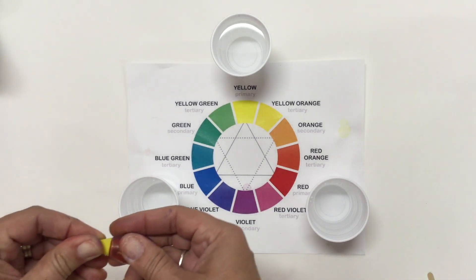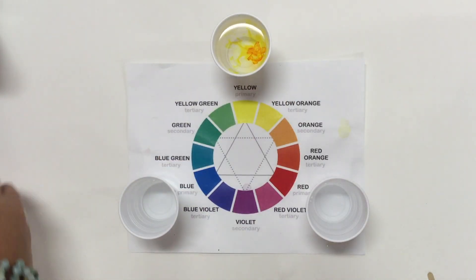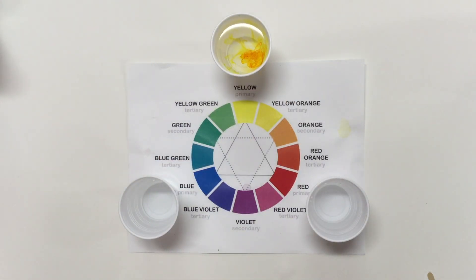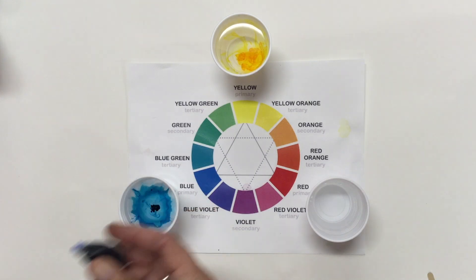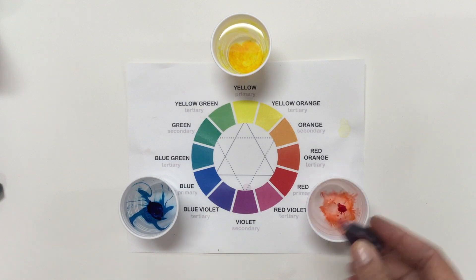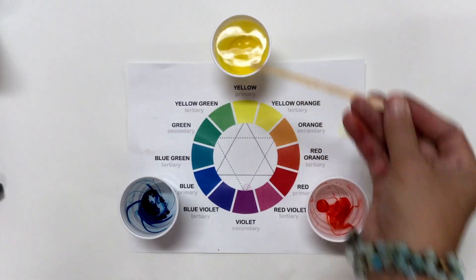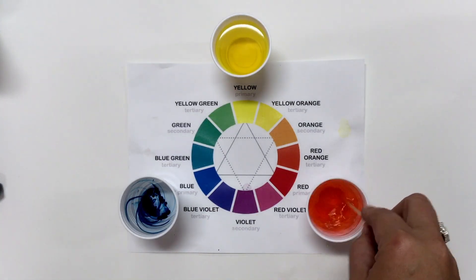Boys and girls, when I was just a little girl, I had the most wonderful kindergarten teacher and she showed us this one day. She took food coloring in three glasses and she put one drop of food coloring in each one of yellow, red, and blue.